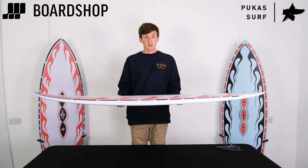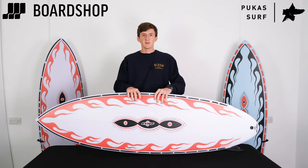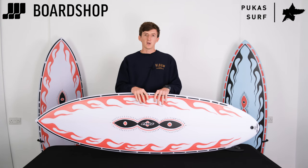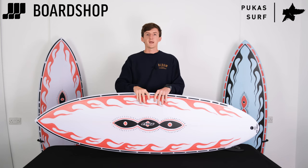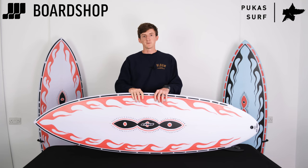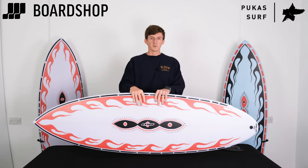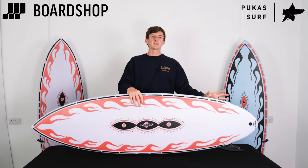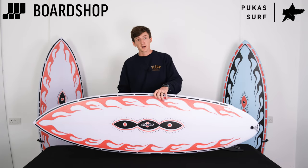I believe from surfing one that these can be surfed by pretty much anyone who's had a go on a hard board — like they've come off the foamy, off the progression, they know how to do basic bottom turns. If you're at that stage or above, this board is for you. You can surf this really easily, and the more you ask from the board, the more it gives — the speed the board gives you makes surfing it easier and more fun.